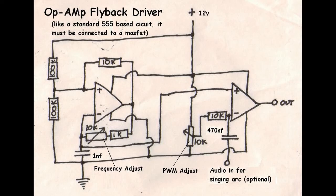But instead of using a 555 timer or anything like that, it's going to be done with op amps. And it's even going to have audio input for pulse width modulation, so I can do singing arcs and things like that.